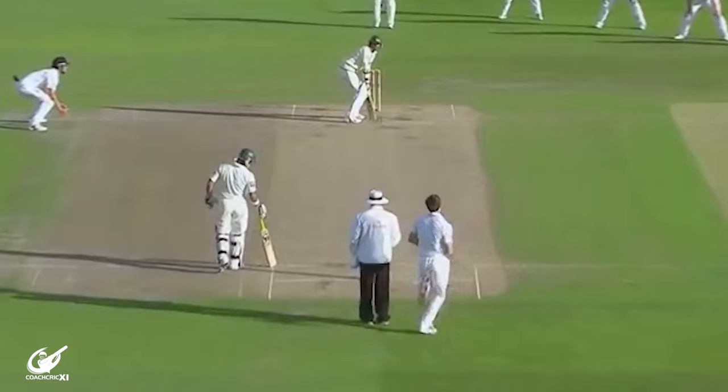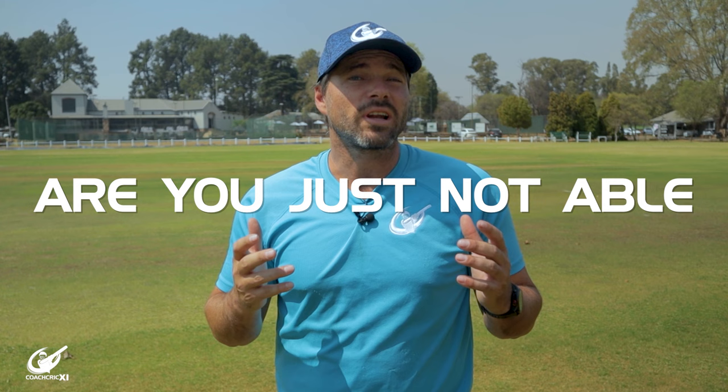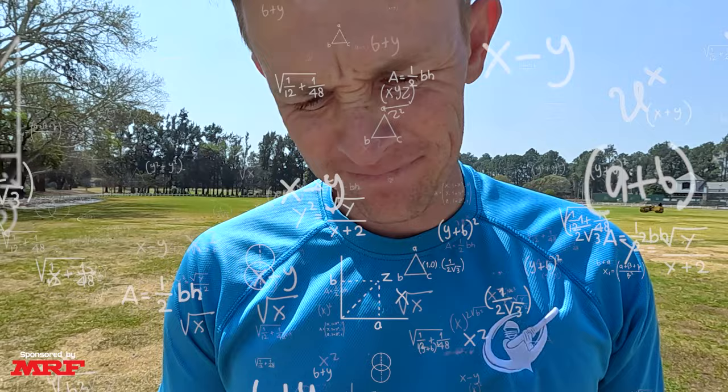Have you ever struggled bowling in-swing or out-swing? Are you just not able to control your swing as well as you'd like? Or simply, do you just not understand how swing bowling works? Well, this full swing bowling guide is perfect for you.